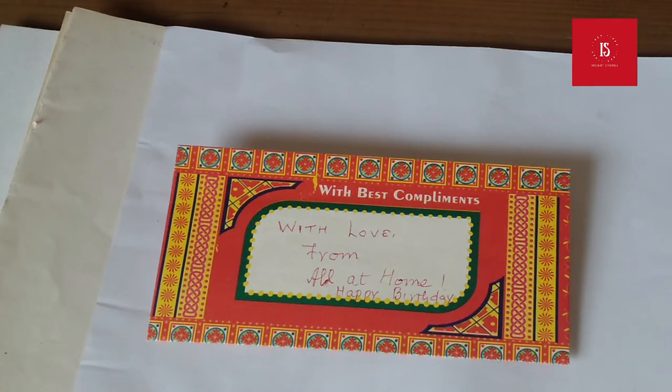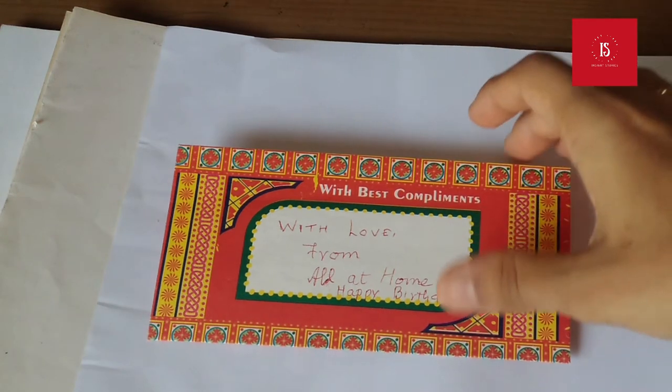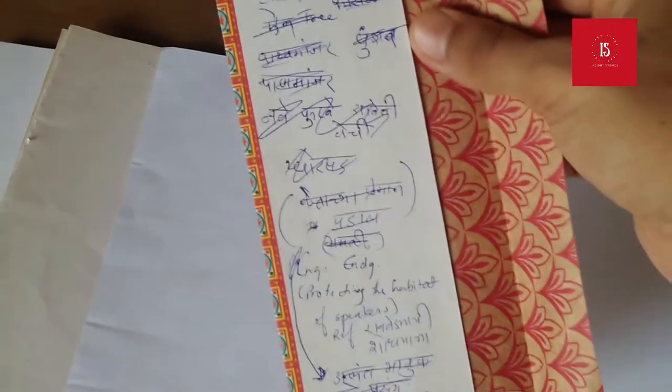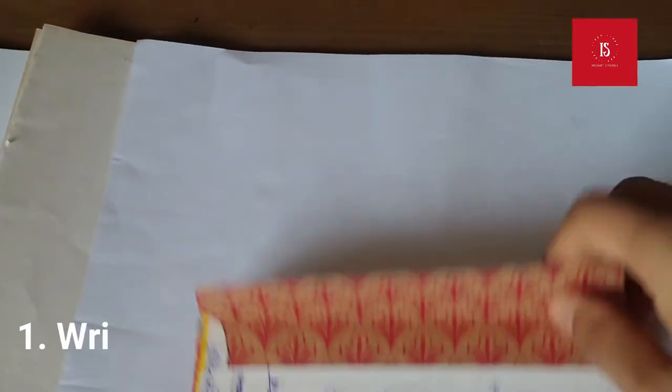Wondering how to make World Earth Day special? Here is a tiny activity through which you can upcycle paper and contribute to waste management. All of us have old envelopes or greeting cards. To start with, you can use the blank surfaces to write notes or reminders.